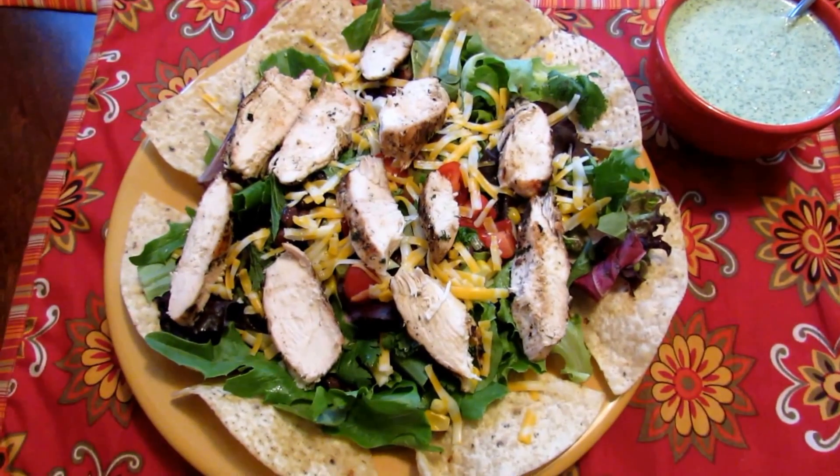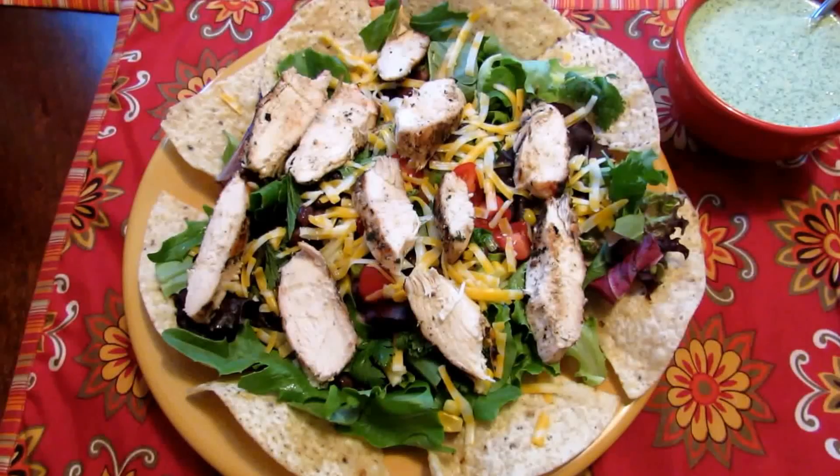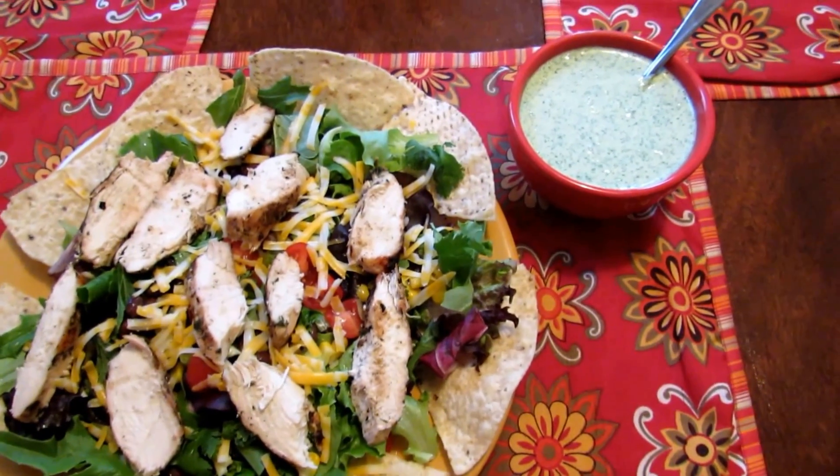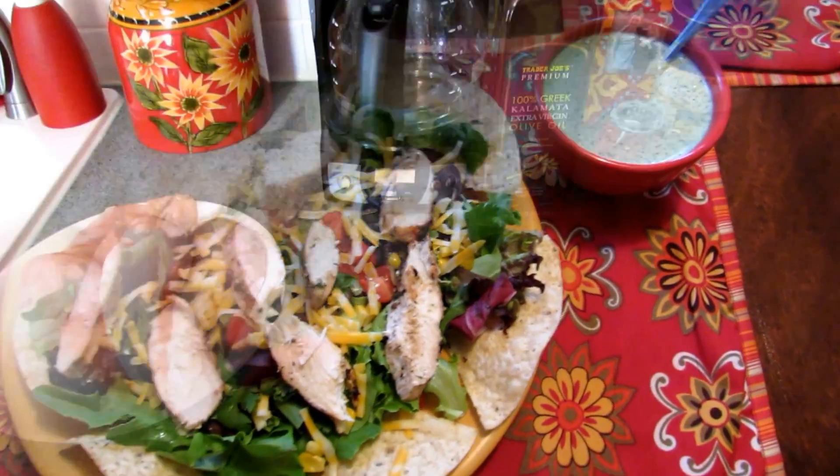Hi guys, I am going to show you how to make this southwestern salad with cilantro lime grilled chicken, and I'll also show you how to make a very simple cilantro lime ranch dressing to go on top.